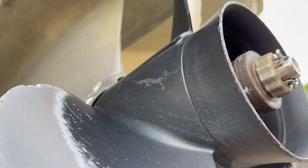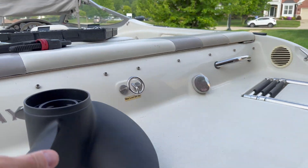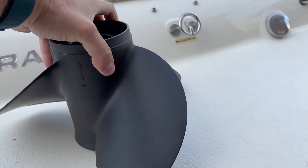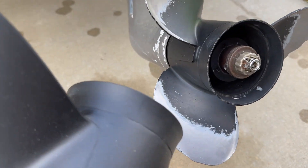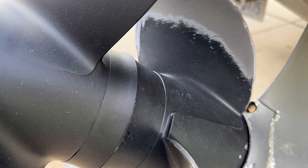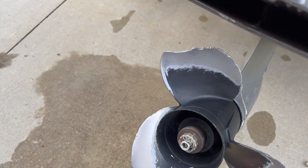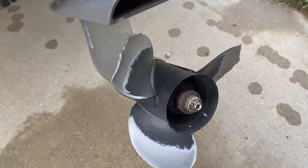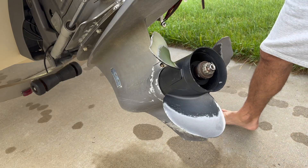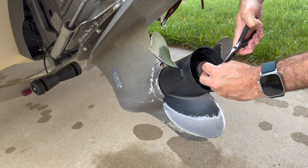As you can see, the construction of this new propeller is very similar. Hopefully, the diameter is the same so it does fit. Let's find out. First of all, start removing this cotter pin right here.